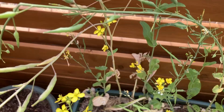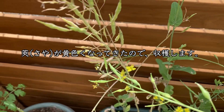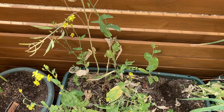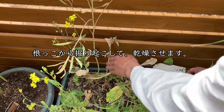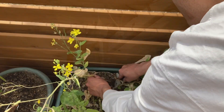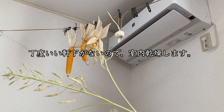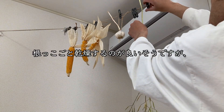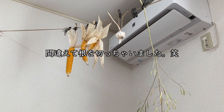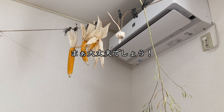4月7日、花が消えて鞘が現れました。4月24日、鞘が黄色くなってきたので収穫します。根っこから掘り起こして根っこごと乾燥させるのが良いみたいです。ちょうどいい軒下がないので室内乾燥します。根っこごと乾燥するのが良いと言ってたんですけれども、間違えて切っちゃいました。まあ、大丈夫だと思います。